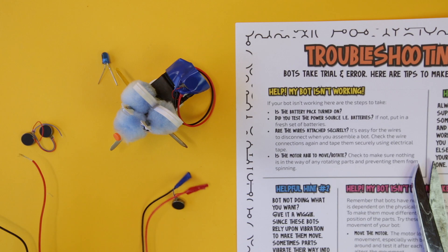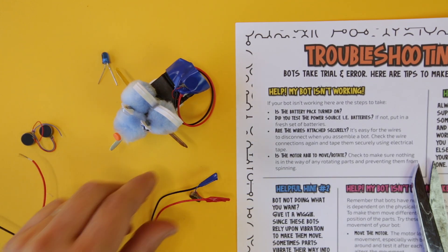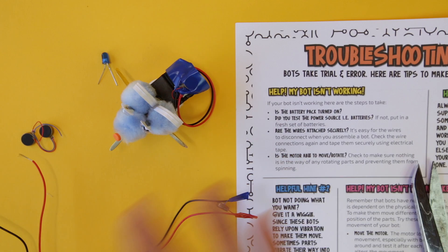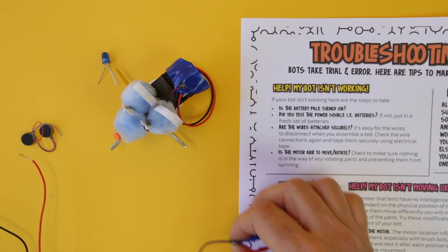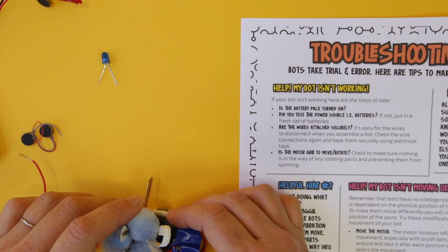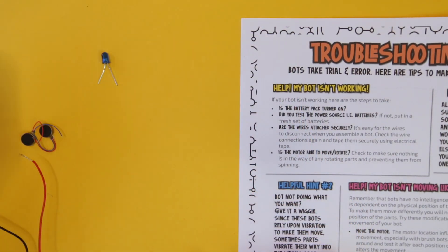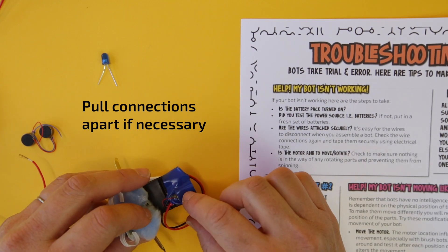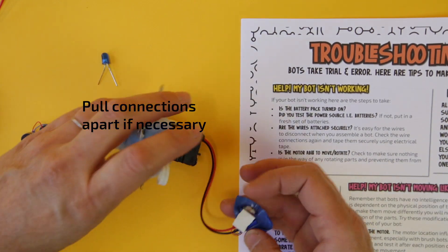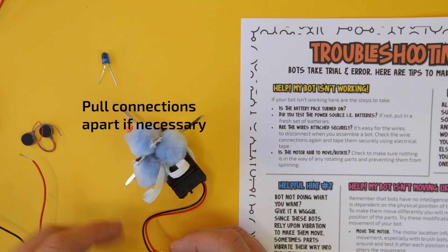I'm going to try this out and turn it on — it's working. I would not have your children assemble a bot until this stage is fully working and functioning. Now if the bot is already made and you did reach this stage but now it's suddenly not working, you are going to have to pull those connections apart. It's not the end of the world.